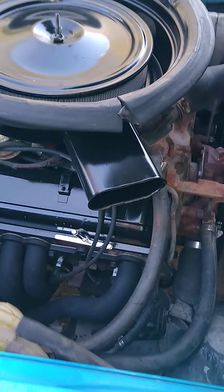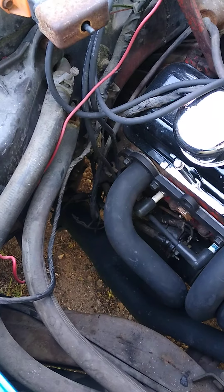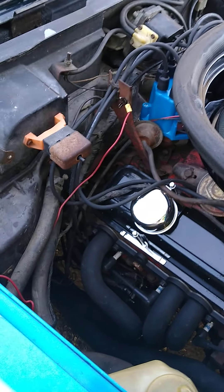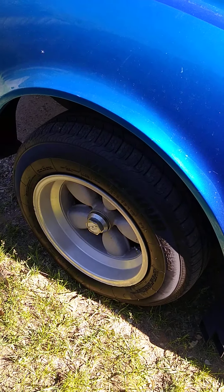There's the headers — this side went in real easy, the other side was kind of a bear. Everything's running out of that three-inch collector right there into two-and-three-quarter inch. Got a couple of resonators, then she goes into a three-inch pipe and out into these four squares — two on each side. She sounds freaking gnarly, I like it.